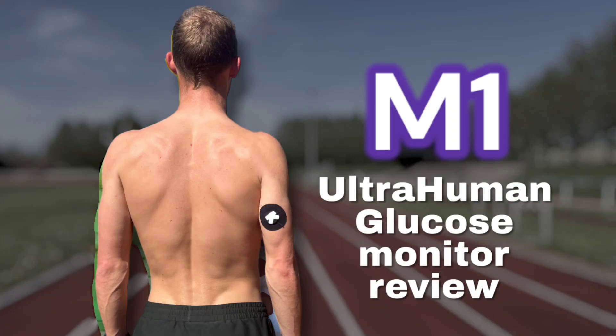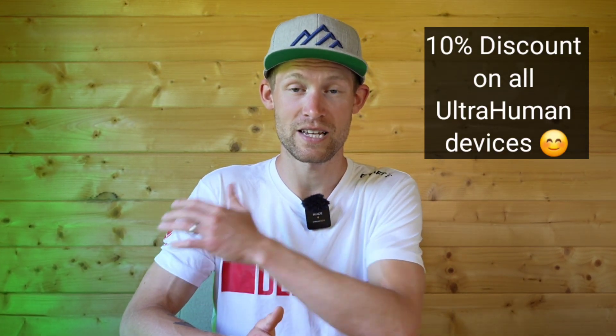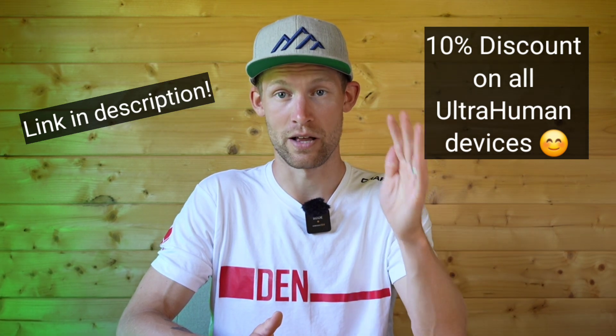That's where I found Ultra Human, the third one that I'm using now and will be using going into the 2026 games. Ultra Human didn't pay me anything to make this video — I want to make that really clear. I reached out to them, asked for a discount code, and they gave me one where you can save 10% on the glucose monitoring device as well as the Ring Air, their health tracker.